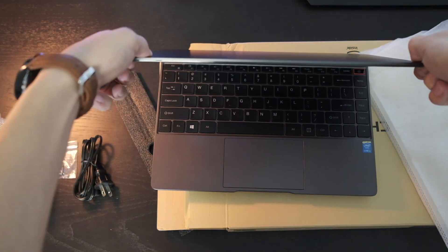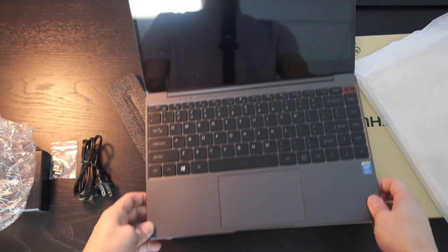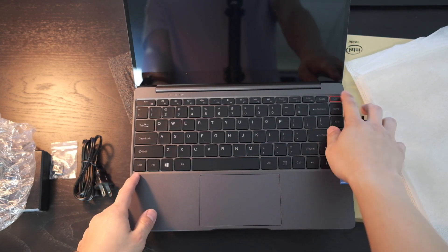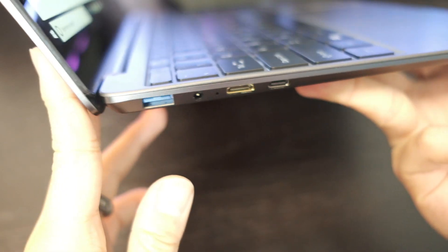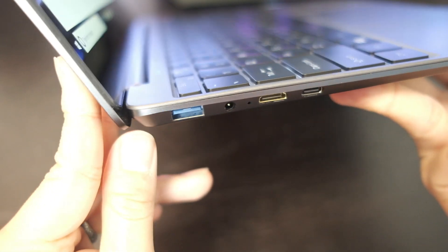For the specs, it's actually pretty darn impressive. It's a Core M3 6Y30 processor — this is a 2015 model. This processor was in the MacBook 12-inch, the Asus Chromebook C302, and the HP Chromebook 13G1, which we've reviewed on the channel.